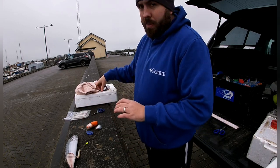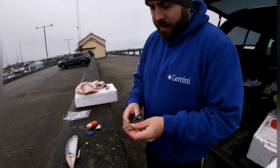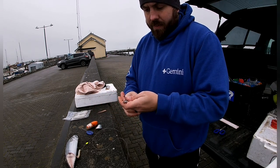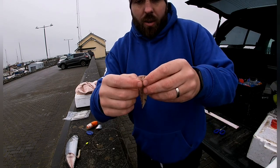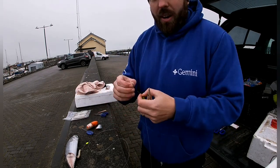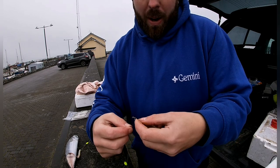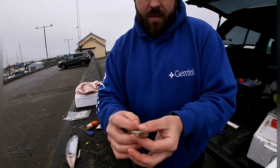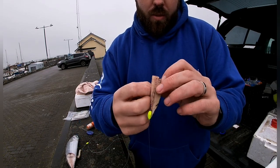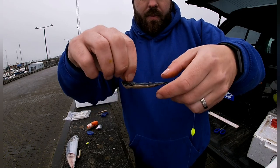Last but not least, we're going to use a bit of bluey. This bluey has been out for almost a week, accidentally left in the boot. I'm going to try it because it's a pleasure session and no point wasting it. What I'm going to do is cut a little hole in it — I like to make it a long diamond shape. Take our last hook and I like to go the flesh part out, take your hook back in and flick it through.